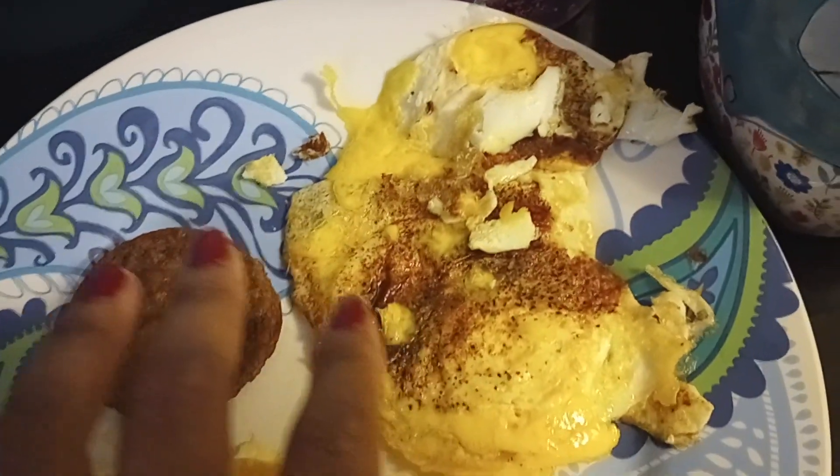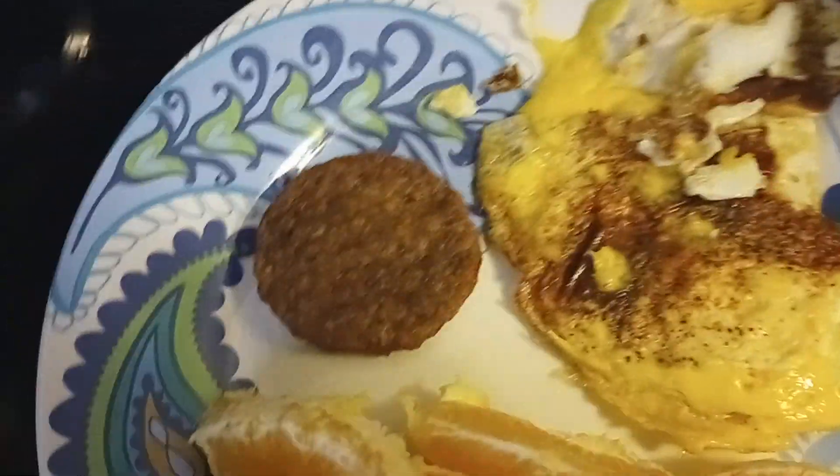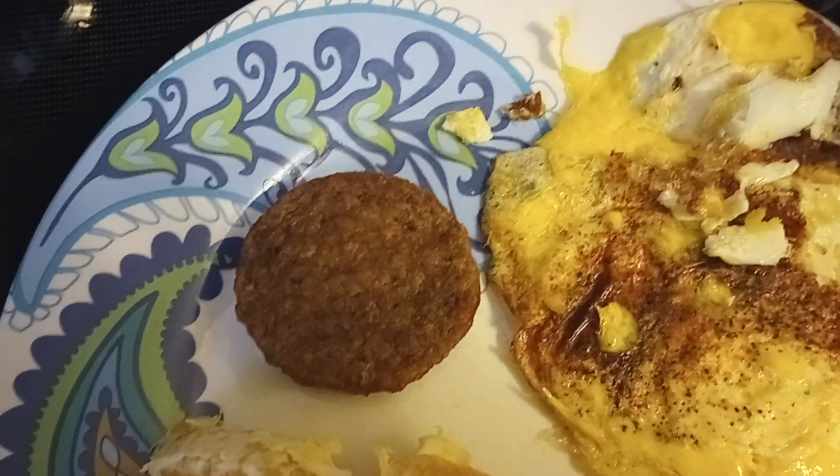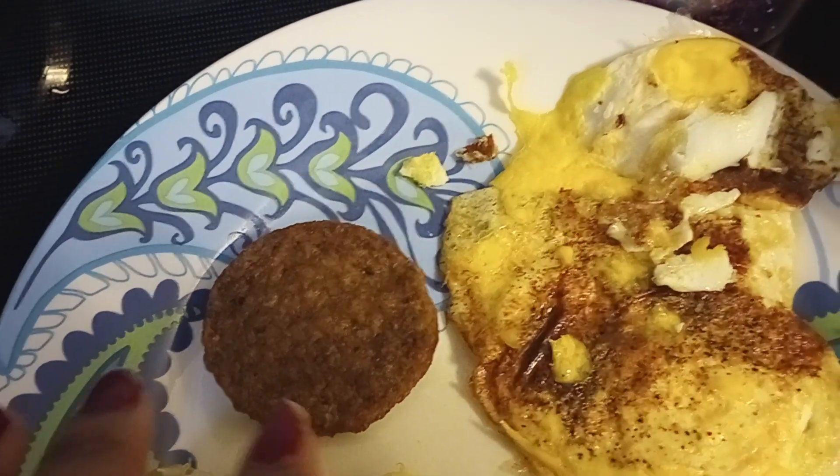And in the pan they kind of like join together, but it's still going to be good. And then I have one Morning Star Farms vegetarian breakfast sausage.